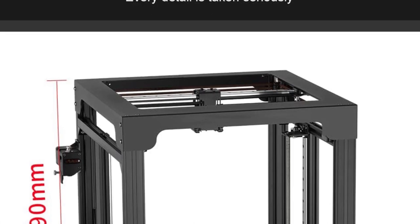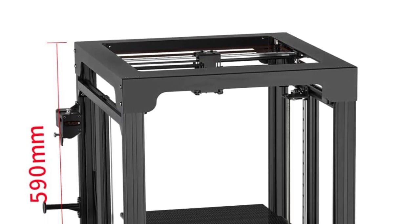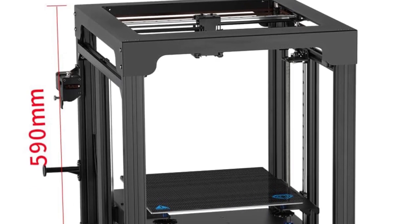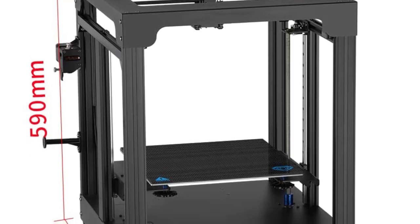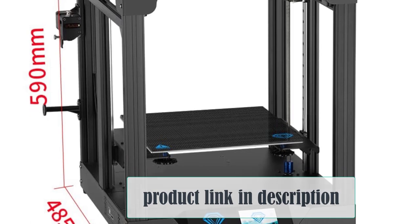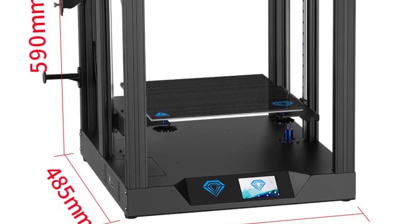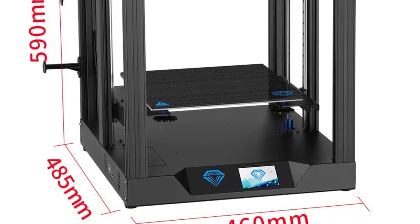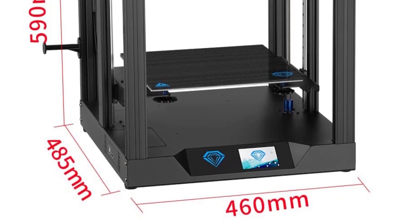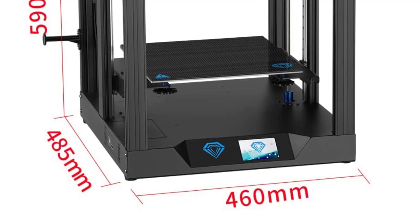Why is this the best budget pick? Print different materials: the Sapphire Pro can do things machines priced higher can't. Chief among them is printing in TPU and flexible filament. Rapid cooling: because these printers use the FDM method of printing, distortion can be possible if the filament doesn't cool down in time. Thankfully, the Sapphire Pro alleviates that problem so that your finished products will look smoother, uniform, and be more durable.